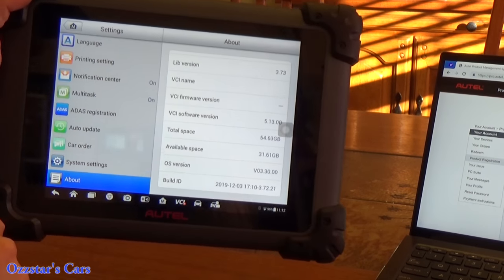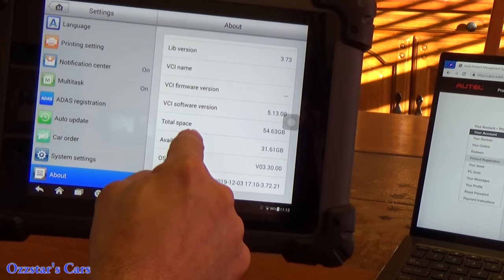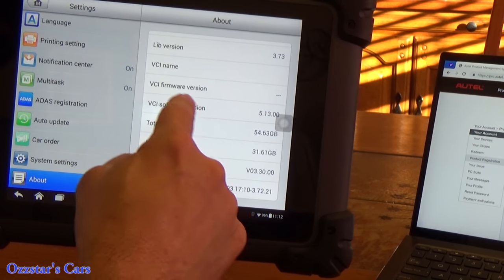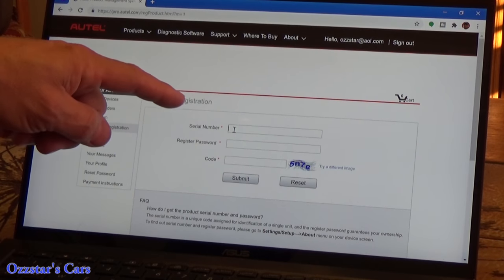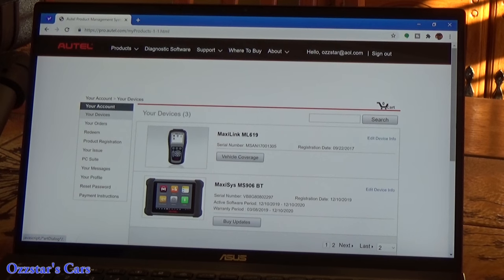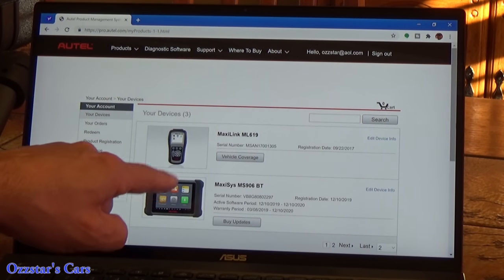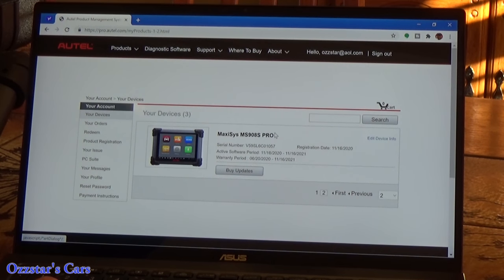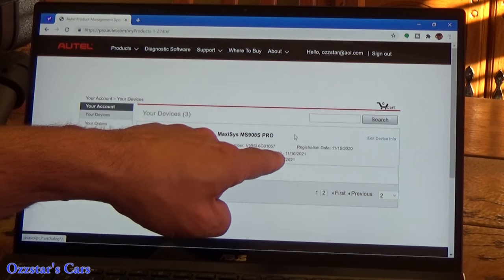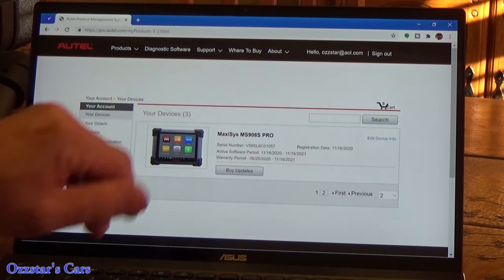When you want to register your new scanner, go down to Product Registration, click that, and it'll ask for the serial number and registered password. Once you enter those, you'll get a list of all your registered devices. I have the ML619 and MS906BT already. Click Next for page two — and here's our 908S Pro. It tells you the active software period: purchased November 16th, good until 2021, and the warranty period is one year. You're registered and all set.